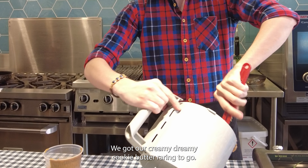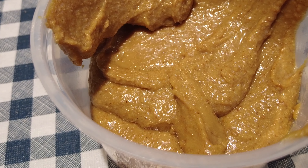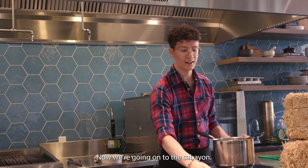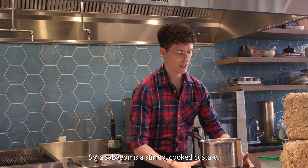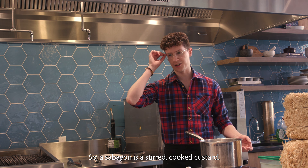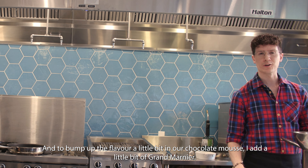Got our creamy, dreamy cookie butter — raring to go. Now we're going on to the sabayon. I'm just getting a pot of water boiling for my double boiler. So a sabayon is a stirred, cooked custard, and to bump up the flavor a little bit in our chocolate mousse, I add a little bit of Grand Marnier.